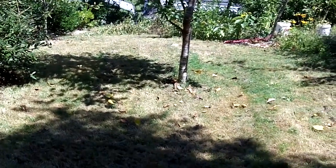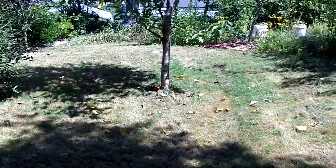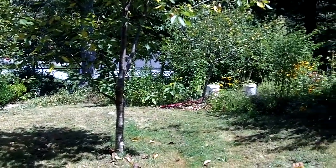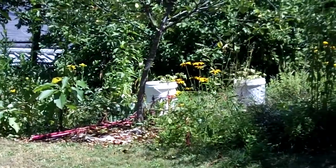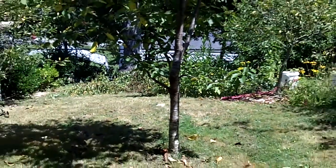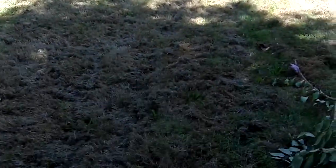Hi internet. This is the beginning of a project we're doing in our front yard. We've got some fruit trees in the front yard and we did start a pollinator bed a while ago over here. Those white tubs are sweet potatoes growing, but we have a lot of grass - you can see I'm standing on grass.